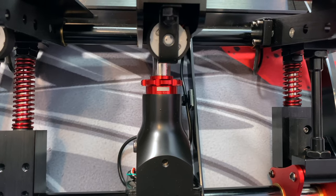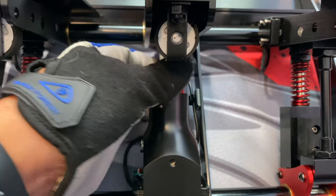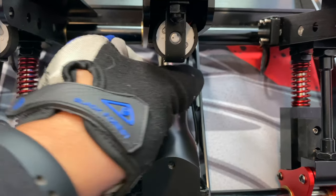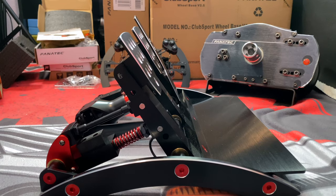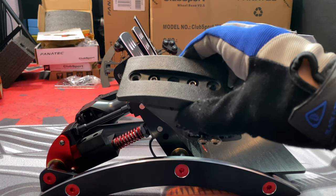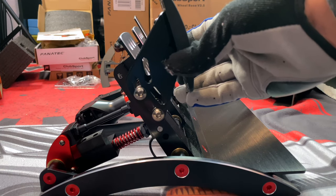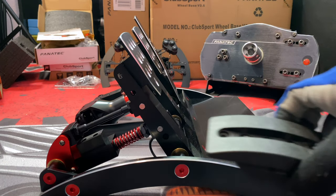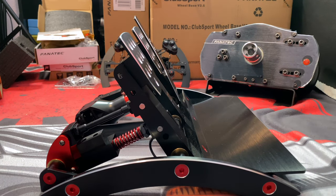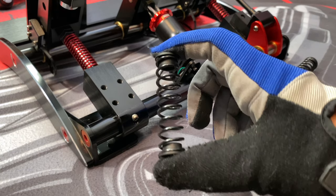On the brake you can make pressure adjustments — one is the lightest pressure and eight is the strongest. Here's a side view and the optional angle bracket for your pedal. You can see there are different angle options, so it's personal preference. This black spring is the stronger, stiffer spring that comes with the throttle and clutch.